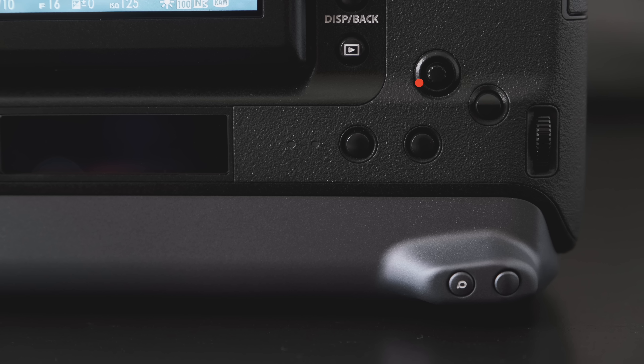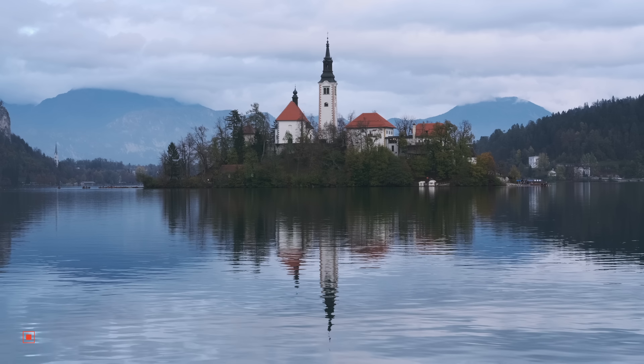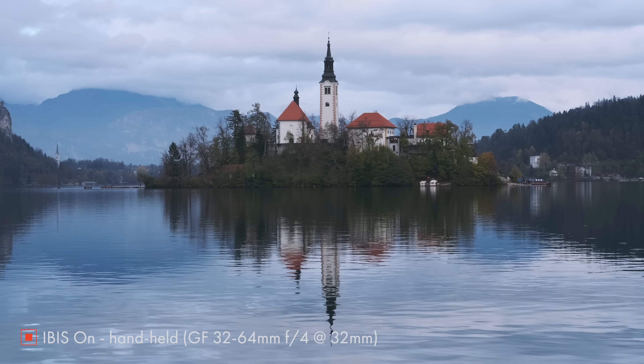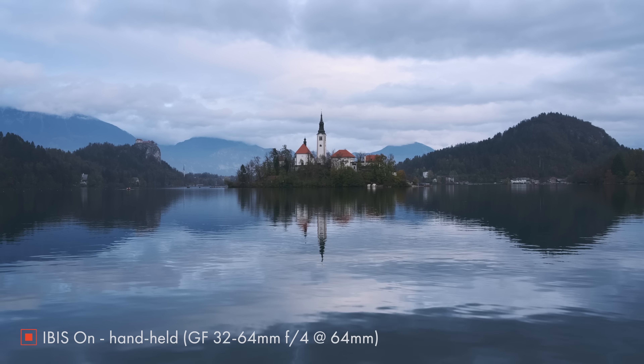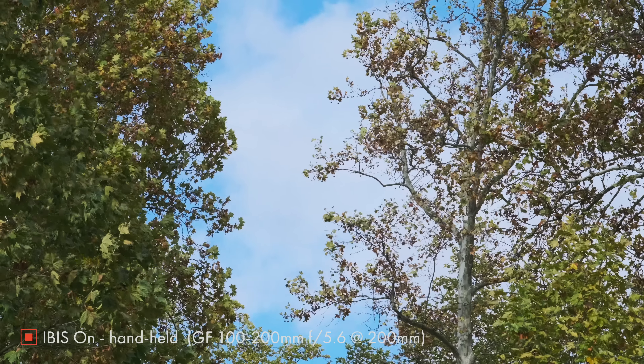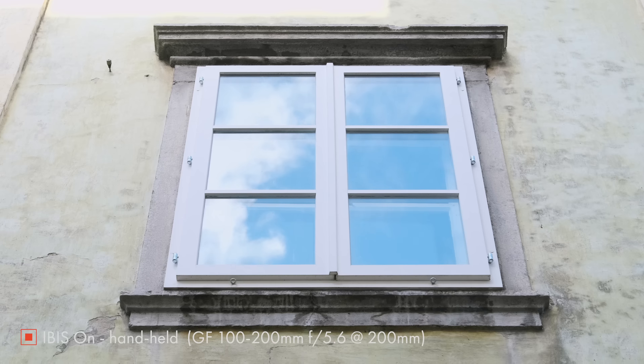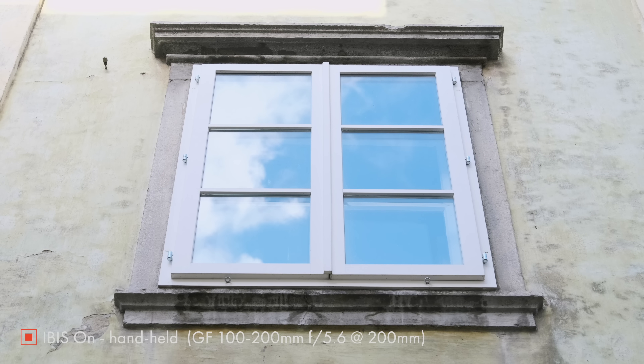There's also access to a second joystick to navigate through focus points and the quick menu to change white balance or any other setting. One reason for such a bulky body is the addition of in-body image stabilization — the IBIS — which is a new feature for the medium format world. The stabilization system promises 5.5 stops across 5 axes, a definite plus for handheld use. Some lenses include optical stabilization which works in conjunction with the sensor for even crisper results.